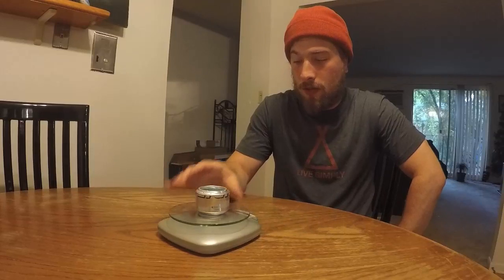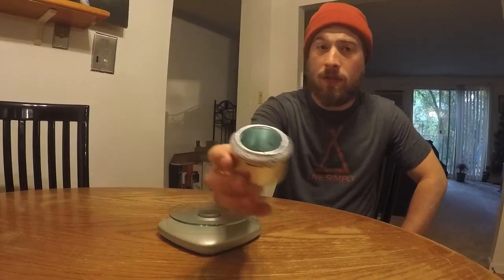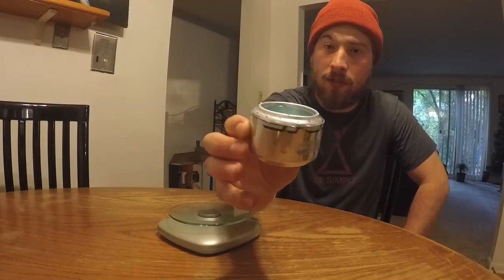Now that everything's cleaned up, I'm going to weigh this for you — it comes in at 0.4 ounces. That's a 0.4-ounce backpacking stove, which is pretty awesome. It's cheap and efficient. Instead of carrying a metal canister with a pocket rocket or one of those other camping stoves, this is a great alternative. Thanks for watching, guys.